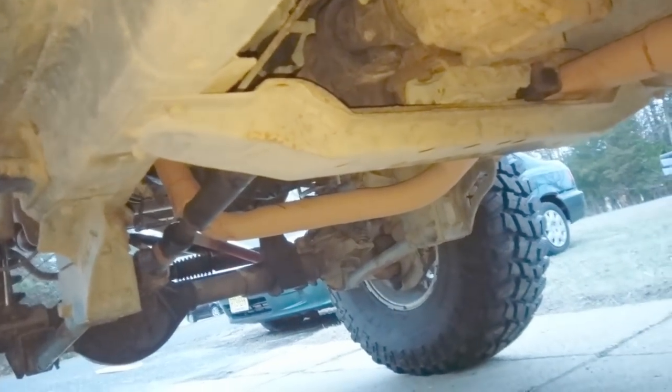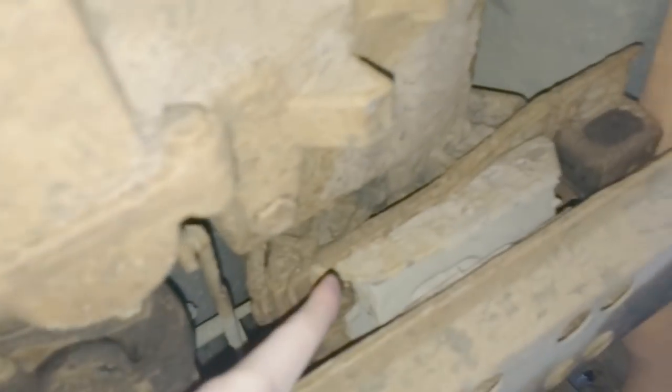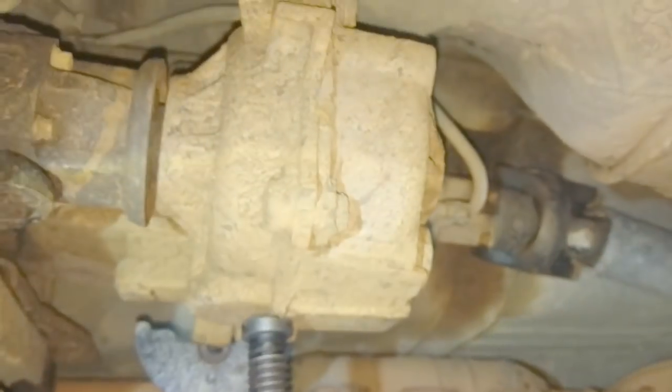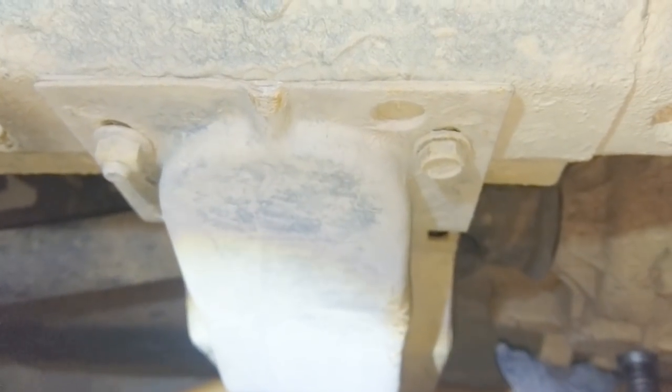Now we prepare the vehicle. First, we worry about the transmission area and cross member. Come under here and unbolt the transmission mount — four nuts, though one snapped. Once undone, the transmission is free so we can jack it up off the cross member. We get a big jack under the transfer case plus a jack stand so it's lifted off the cross member, then we can start taking the cross member bolts off. Time for some nut-busting power.